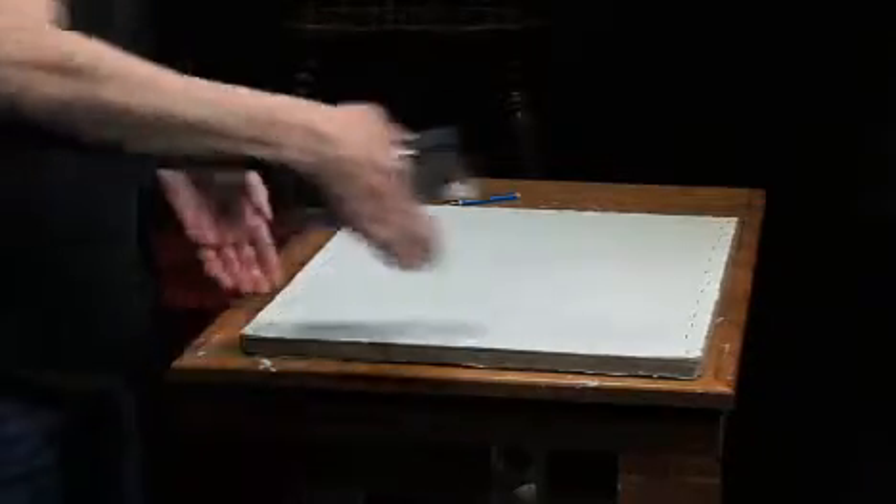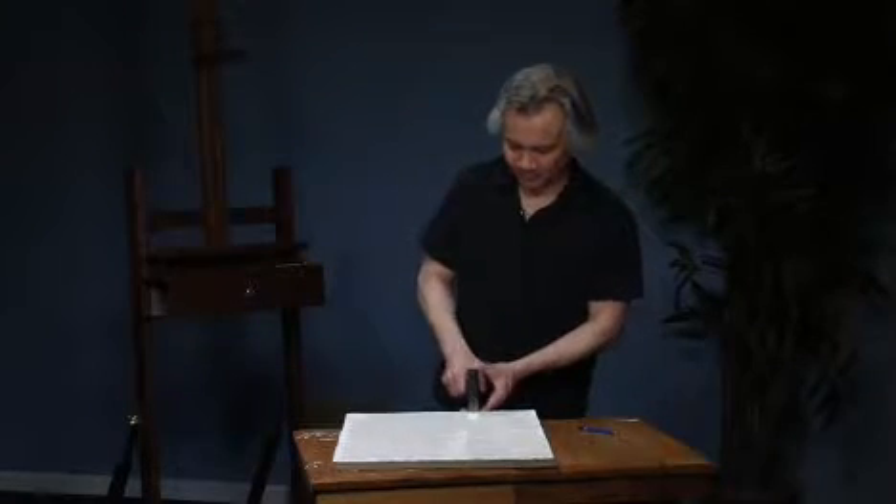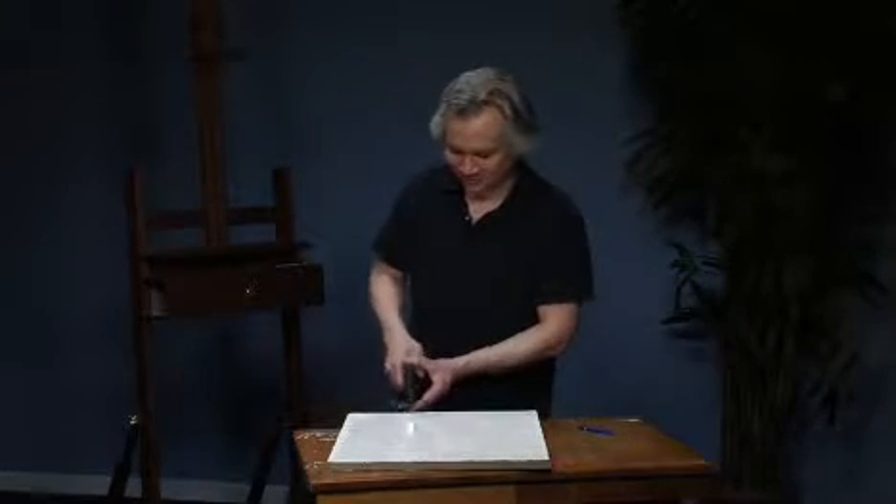Then you let this dry and you'll be set to paint. And that's about it. I hope you enjoyed that little lesson. Be sure to check out some of my other demos, and if you'd like to see some of my work, be sure to visit my website at www.mccormackstudios.com. Hope to see you at one of my workshops. See you soon.